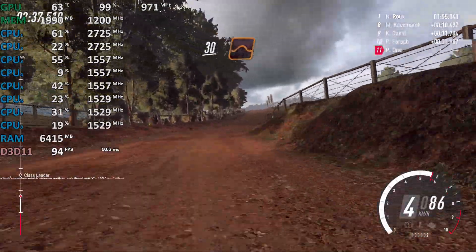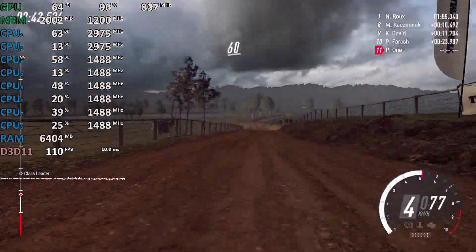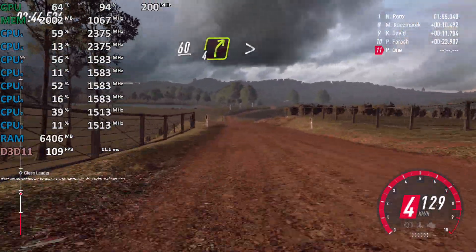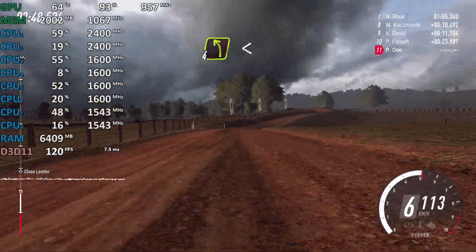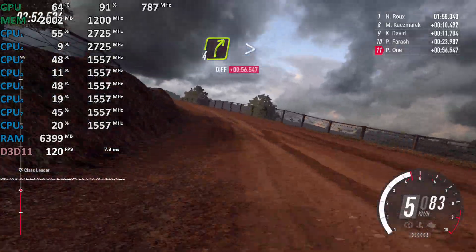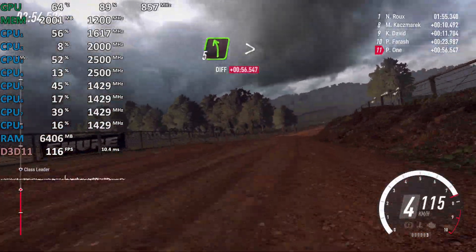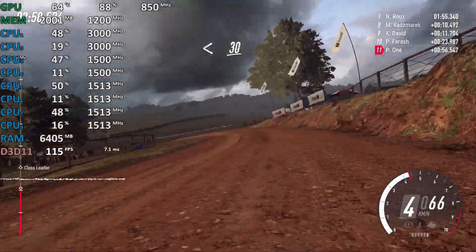Flat middle of a big jump, 80, small crest, 60, 4 right long, tightens, into 4 left, opens off a crest, into 4 right, tightens, into 5 left long, tightens, 2 cut, opens, 30.